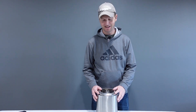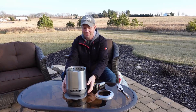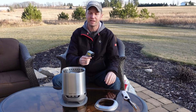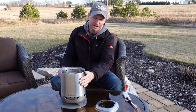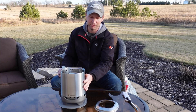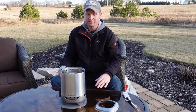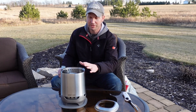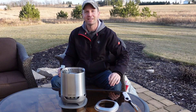Now let's get this fire pit outside, get it lit, and see how well it performs. I'm going to do a couple of tests. The first is to see how quickly it lights and how fast it gets up to the secondary burn. The second test I'll use my heat gun to check the output temperature of the flame, the outer temperature of the ring, and the temperature at the base — to see if there are any hazards of using this tabletop fireplace on a plastic or wood surface that could possibly ignite.